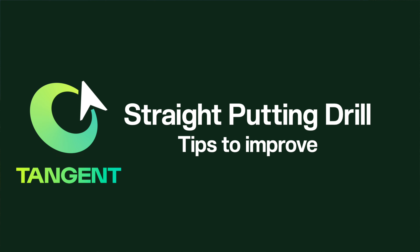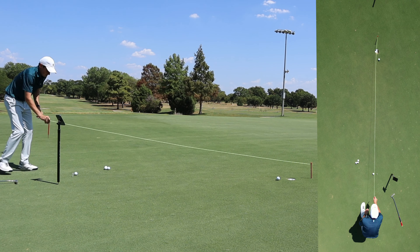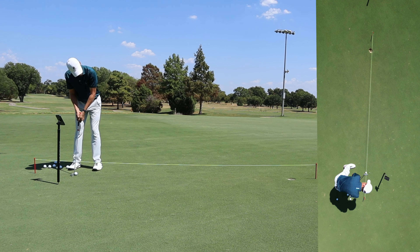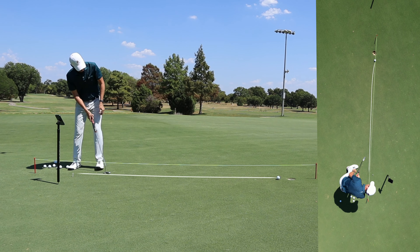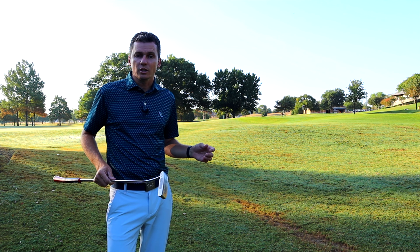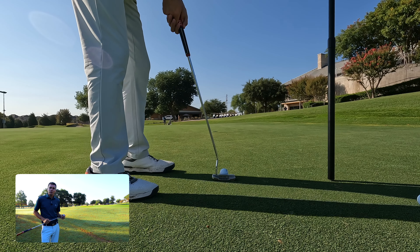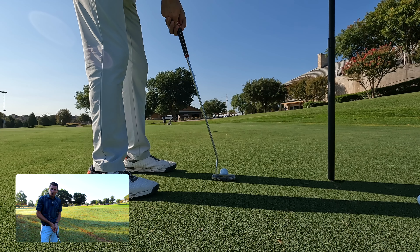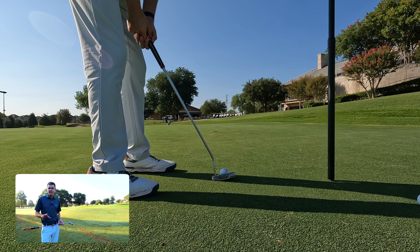Tips to Improve. If this is your first time doing this drill, or if you're struggling to hit a straight putt, you can buy a string setup like this one, or even a chalk line to draw a straight line on the green temporarily. This will help you visualize where you want the ball to roll. If you're still struggling, there are several things to check. First, is your putter properly soled? A putter with the heel or toe up in the air makes it harder to hit the sweet spot and will lead to less consistent contact.